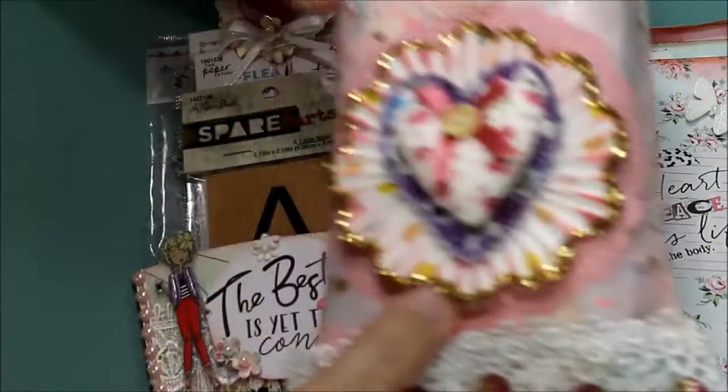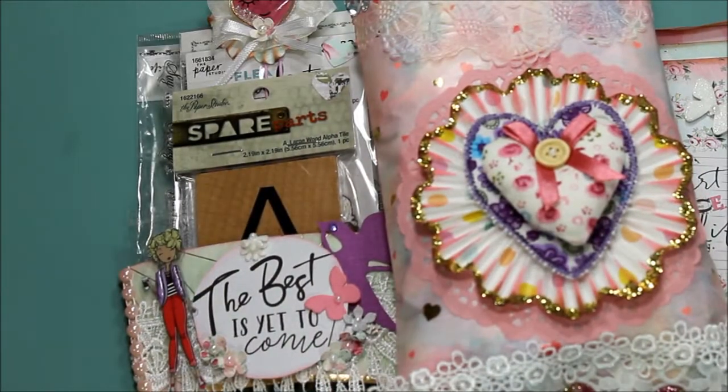So there are so many things you can add and make and make things look so pretty. Have fun creating, my friends — talk to you soon, bye!